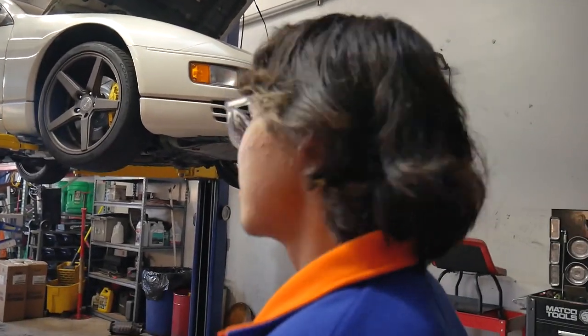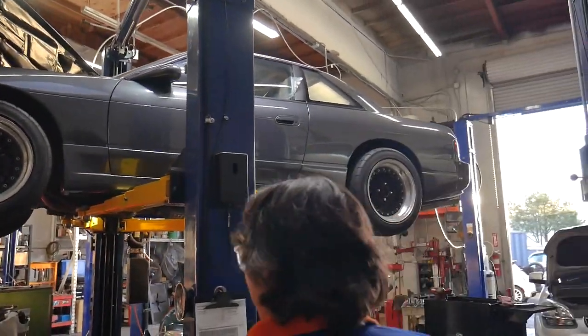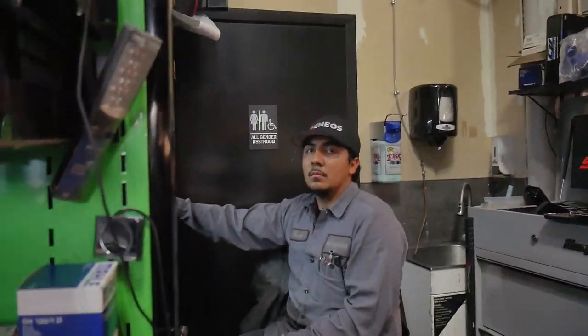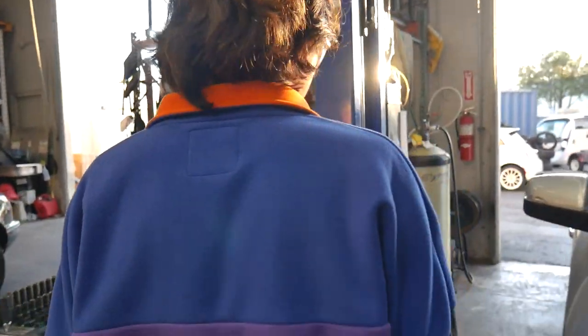We're here in the shop, got a few cars on the list. This one's my favorite. We got Oscar and Dennis over here — hi Dennis, working hard or hardly working? Those are the real hard workers. Me and Nathan are just here, you know. I realized we never filmed, never showed everyone Oscar's car.